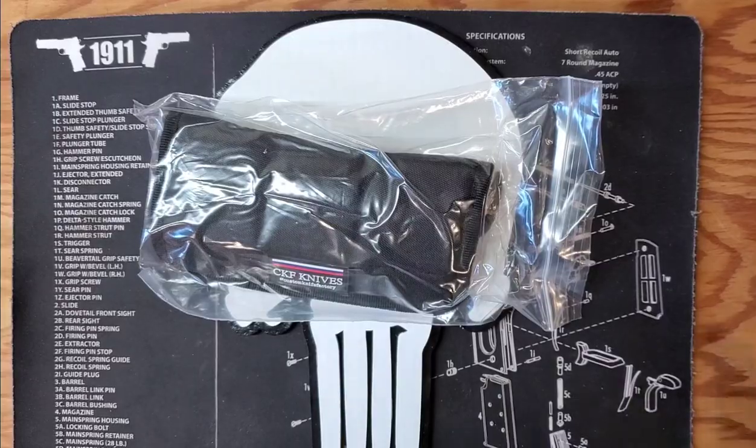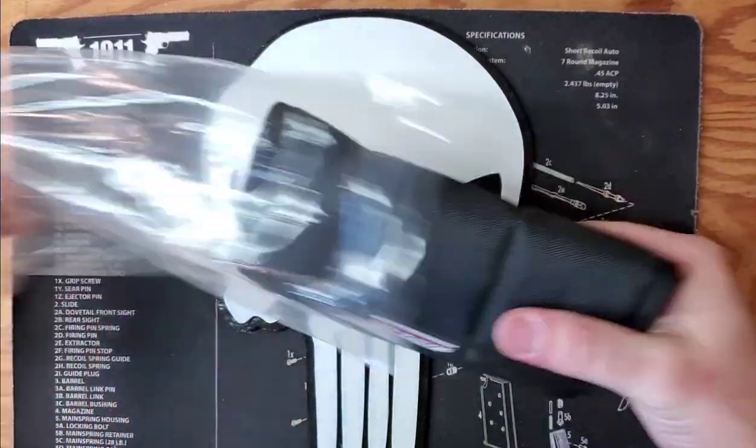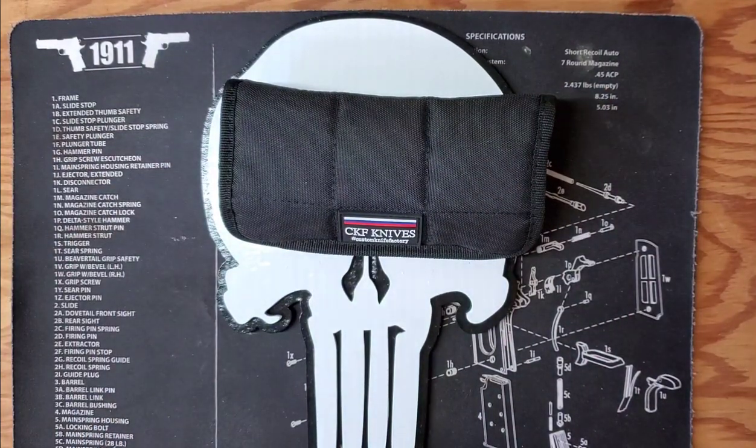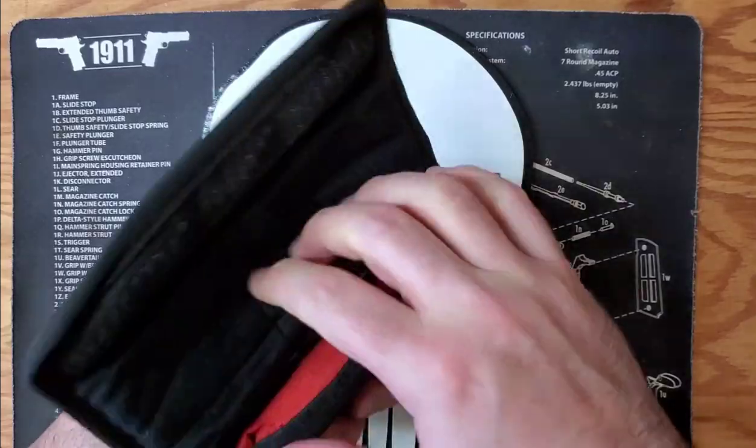Hello YouTubers, this is Joe Bravo and Mo Bravo's Knife Reviews, and today we have our unboxing of our new CKF Rotten Evo 2.0. It's a badass knife — everybody knows it, everybody loves it.